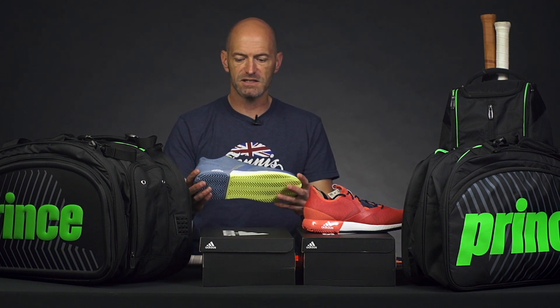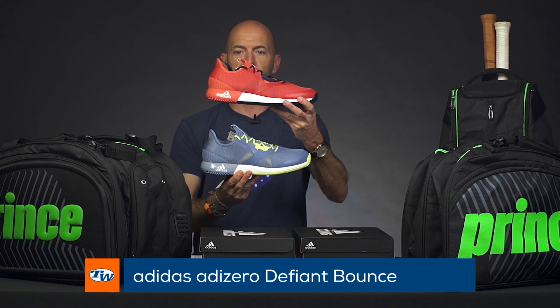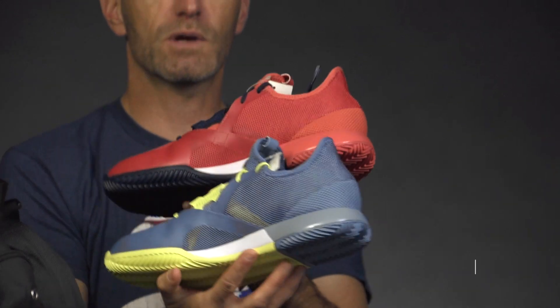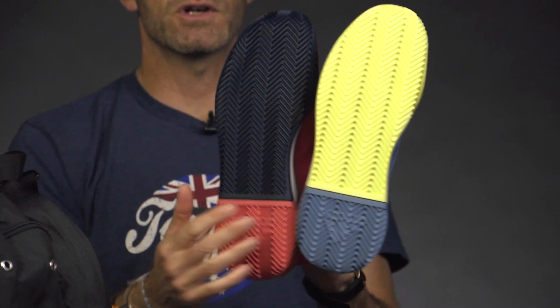Let's look at some shoes from Adidas — this is the Defiant Bounce, or the 'Death Bow' as we like to call it here at Tennis Warehouse. A couple of new colorways on this one. Here's a quick look at the lateral side, the medial side, and the toe — this one features a full herringbone tread pattern.